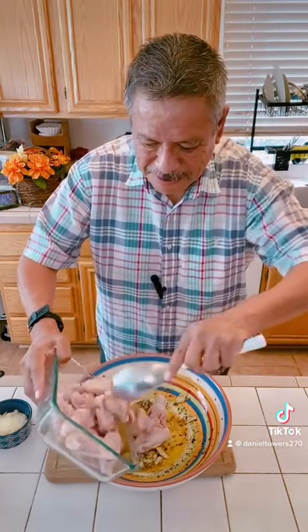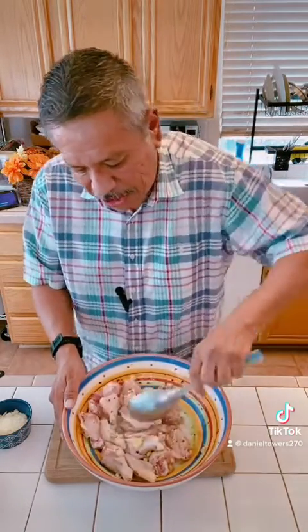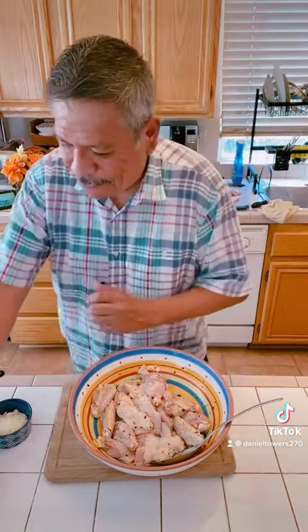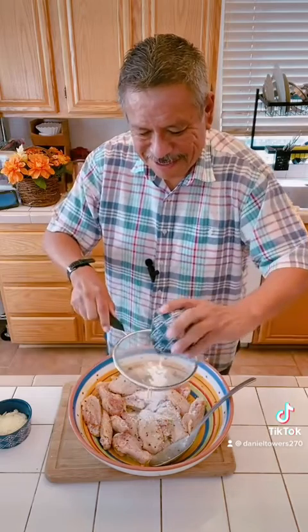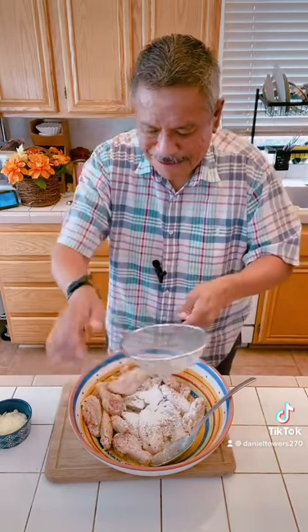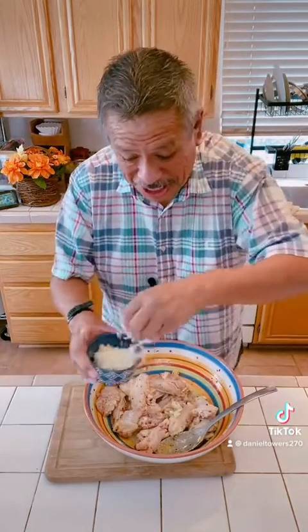The next step is we're gonna add some chicken, then we're gonna coat the chicken with the mixture we have. Always take your time and make sure you get all of it — it's important, you want some on every single part. Now we're gonna apply some of the cornstarch, going a little easy to make sure every single piece is covered.